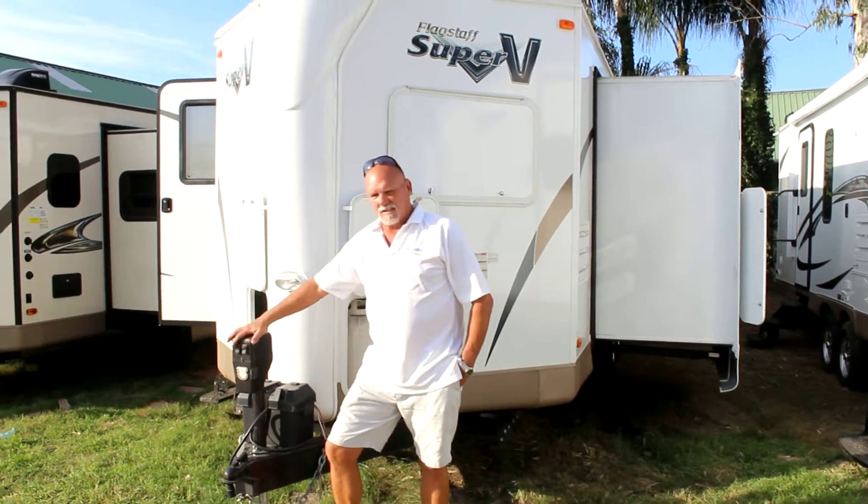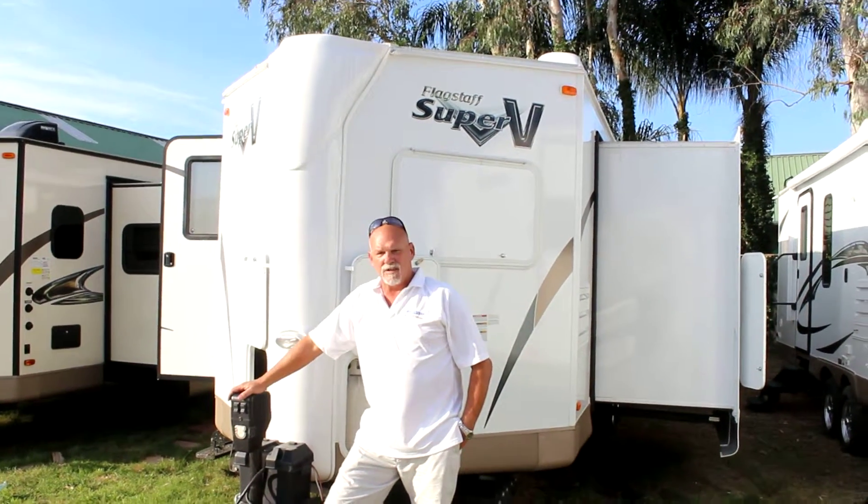I'm Dave with Ron Hoover. This is our Flagstaff V-Lite 26 VKSS.